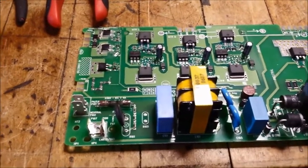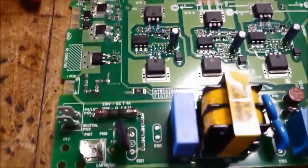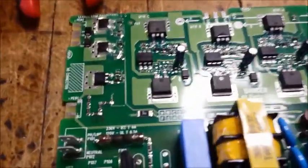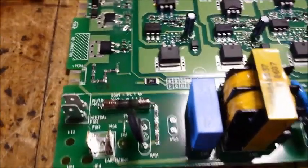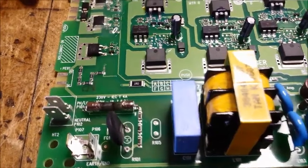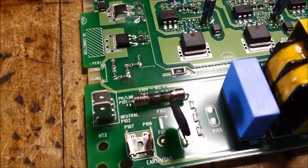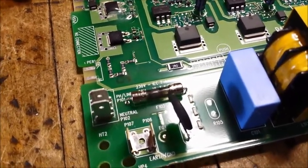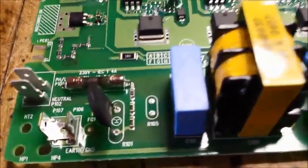I just wanted to document the process of changing out this fuse on the circuit board of your washing machine. The challenge is twofold: first, the fuse holders are actually soldered onto the board, so in order to change the fuse you want to de-solder them and take them out, and then re-solder them back to the board.